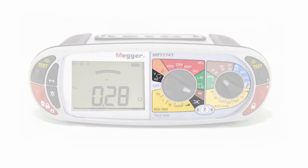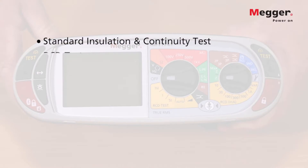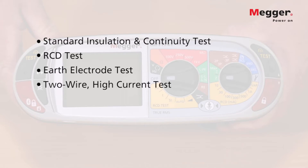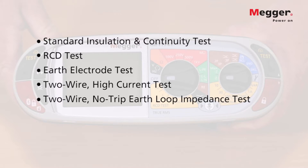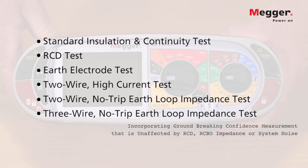In this presentation we will run through the ranges and features of the Mega MFT 1741 Multifunction Tester. Like the rest of the range, the 1741 includes a standard insulation and continuity tester, an RCD tester, a full earth electrode tester, and a two wire high current and two wire no trip earth loop impedance test. In addition, we have a patented three wire no trip earth loop impedance test which incorporates a groundbreaking confidence measurement that is not affected by RCD or RCBO impedance or system noise.